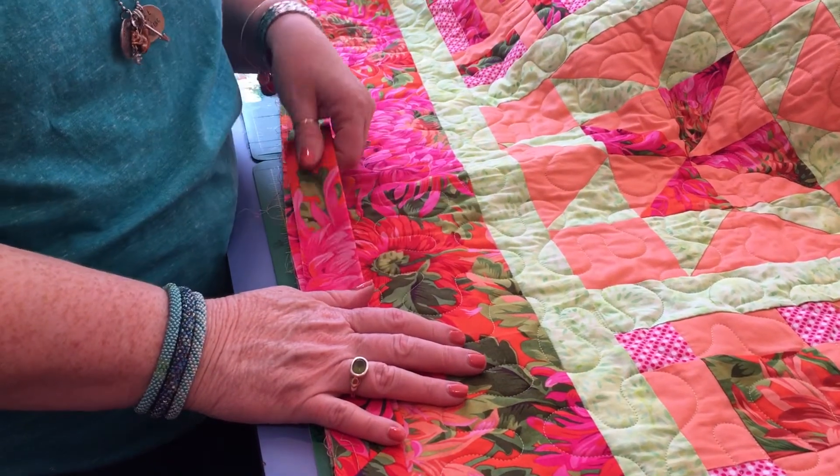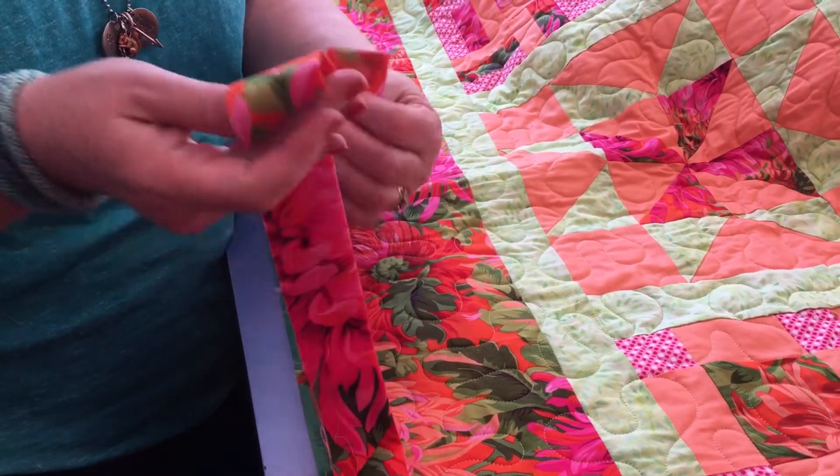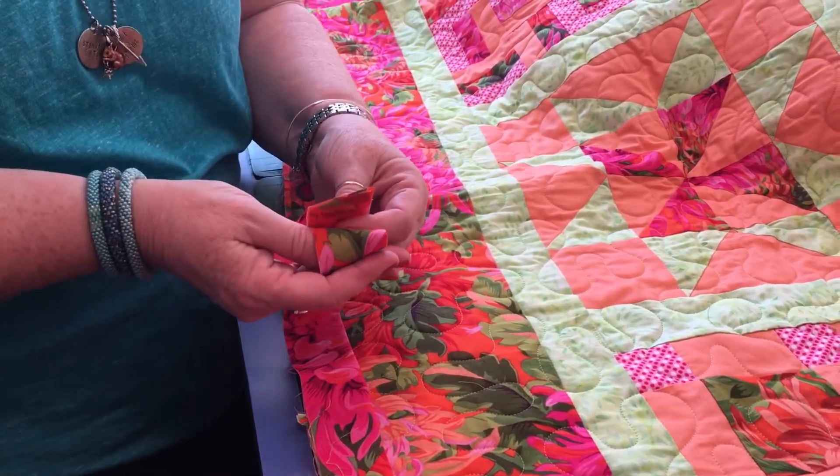Hi everyone, it's Kellyanne from Kellyanne's Quilting. I just want to show everybody a really quick tip when you're putting your binding together — we get to this point and a lot of people get confused.